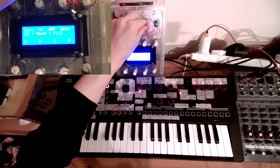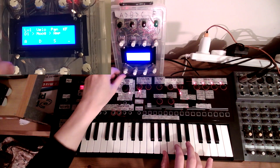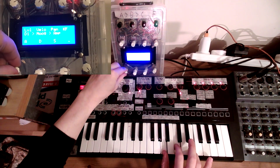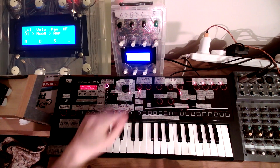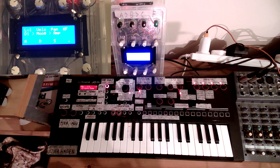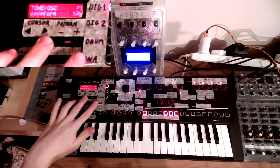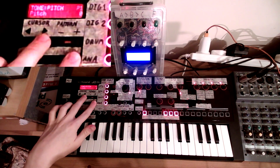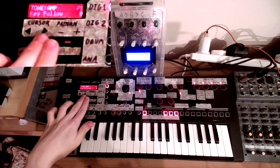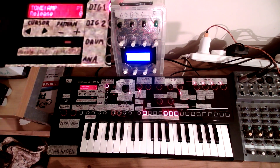Then we can go through to the amp here and change the attack. But we don't currently have recorded in here the release. So we have to go in here again, get to the amp section, go to release, and adjust it manually.